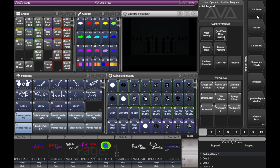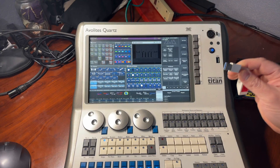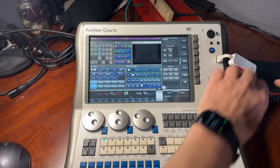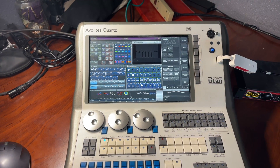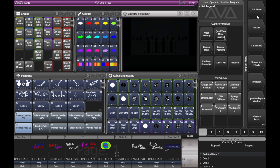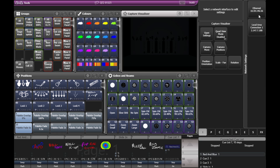So here we are with the Quartz running version 15 on Titan. If I take my Ethernet adapter and go ahead and plug it into USB, and then take my Ethernet cable and plug it in, we can go back into our software. Now back on our Quartz, in system settings — AVO and disk — and then network settings again. You can now see that we have an Ethernet, which is the one we just plugged in.